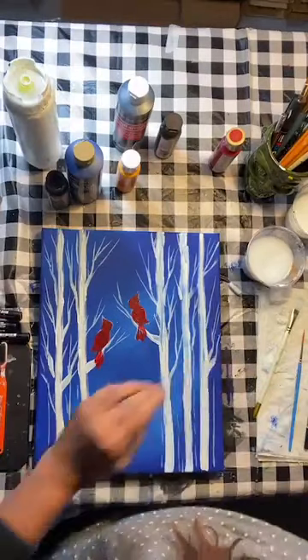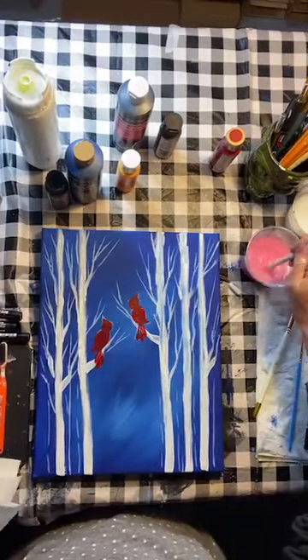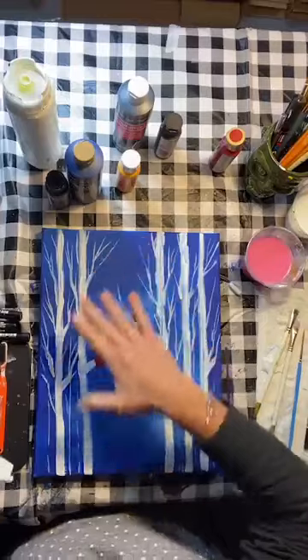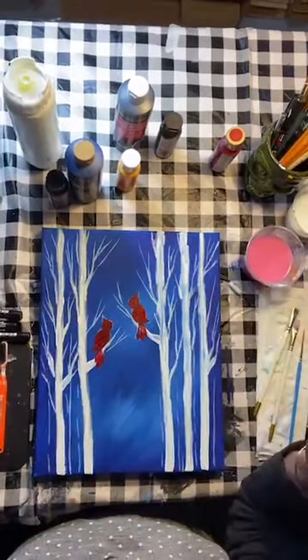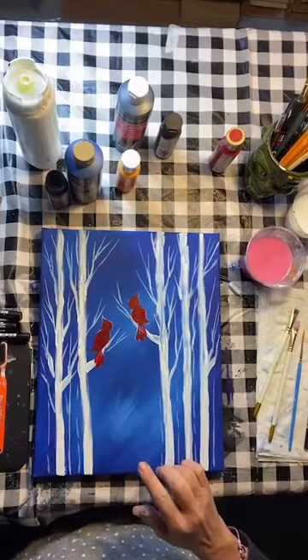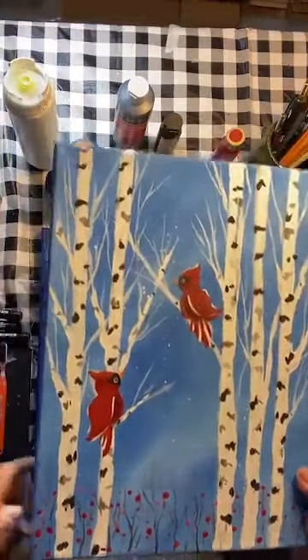I'll rinse out my brush, let that dry, and then do another coat of the red. I'm jumping around in the painting so that things can dry. Ordinarily I'd always paint background to foreground, which we did — background first, then trees, and now the birds are on top of the trees. We'll come down here and do some of these little bushes, which are just little bushes with red berries. You could paint little green leaves too if you wanted, but I kind of like the simplicity of this one.